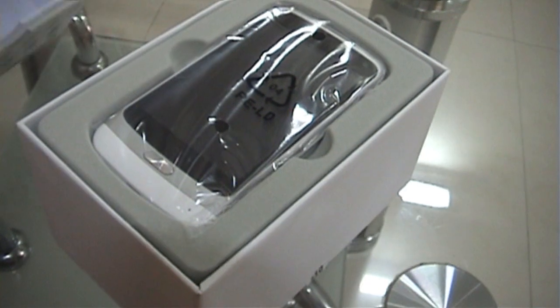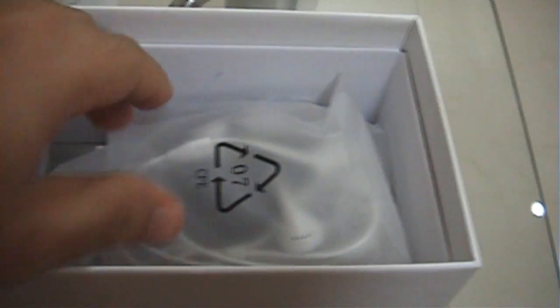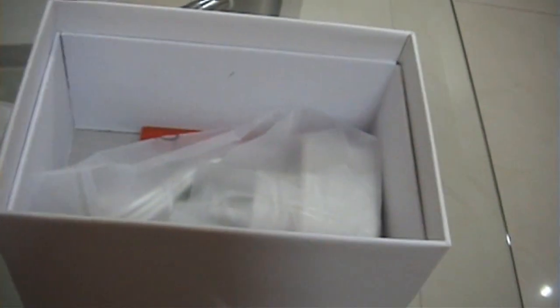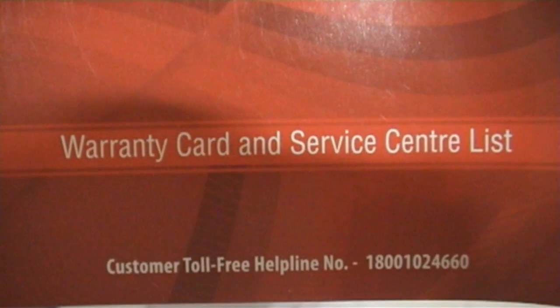Let's open up the box pack. What you see is the Carbon A7 Smart Phone. Inside the box you have these accessories: the battery, cables, power adapter, and the user manual.